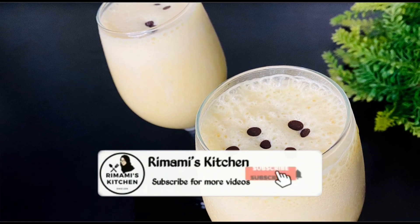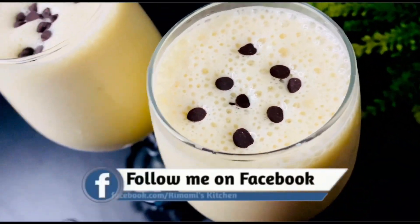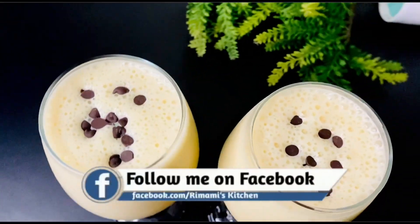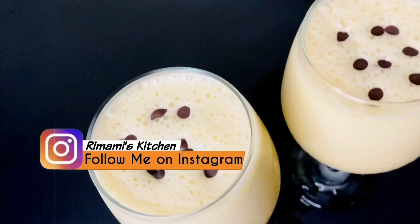Hello, Assalamualaikum, welcome back! This is our shake. We are ready for this shake. I am ready for this shake.